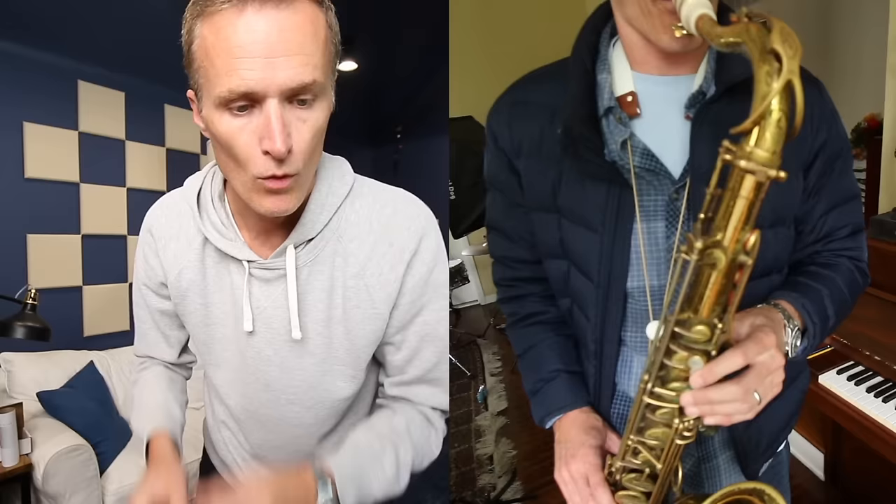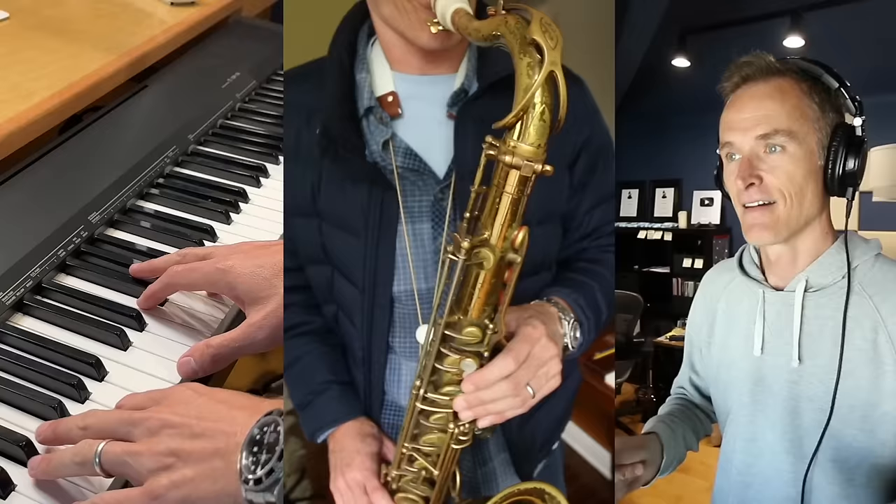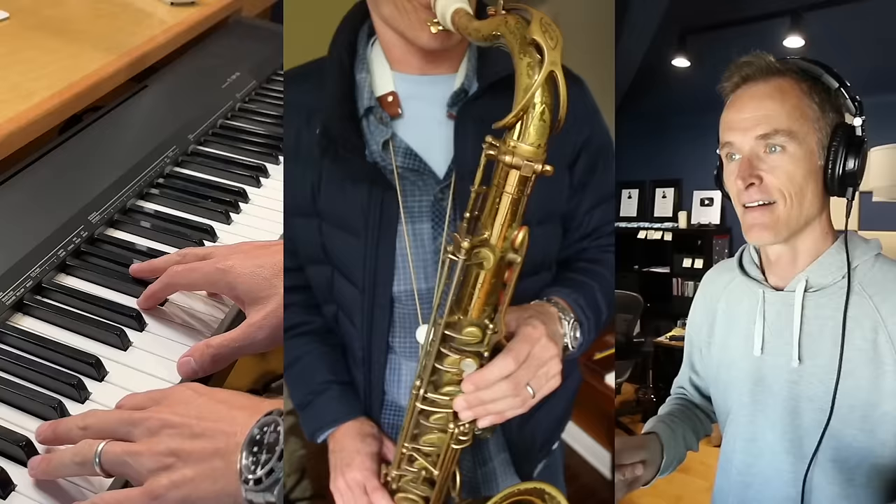So this is the setup right here — I'm just establishing the rhythm and the feel for myself. I got off, but I get back on track.